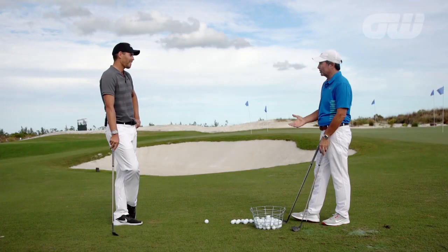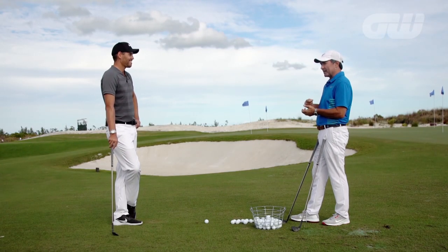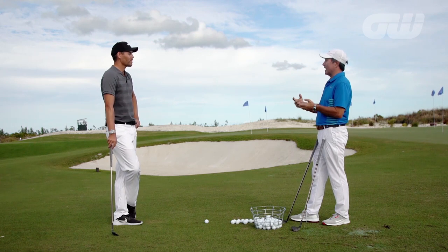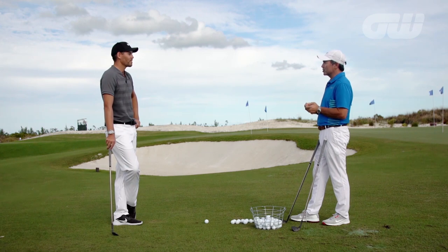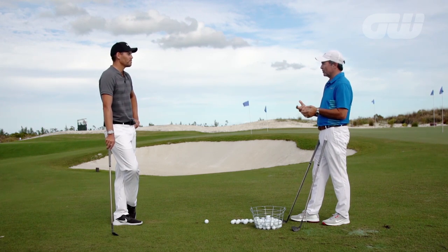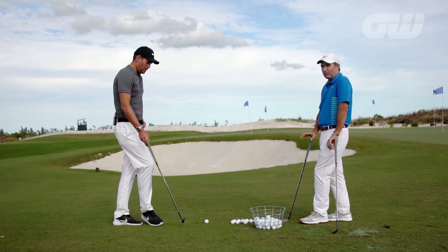If you're number four in the world you're doing a lot of things right, and it looks like it's Justin's nature to try to be really excellent in every area, so it's great that he sought out some knowledge in short game. I know you've got a lot of knowledge — will you share with us a couple of the things that maybe we could all learn from?